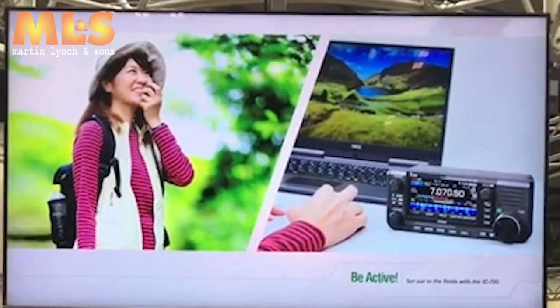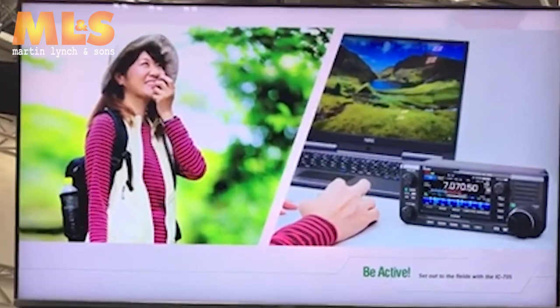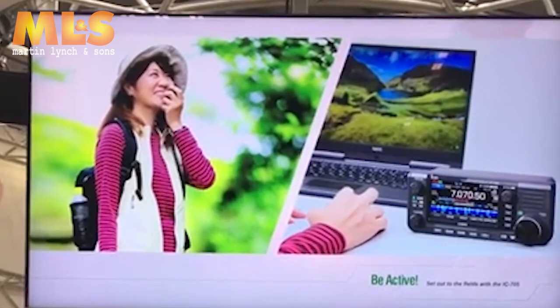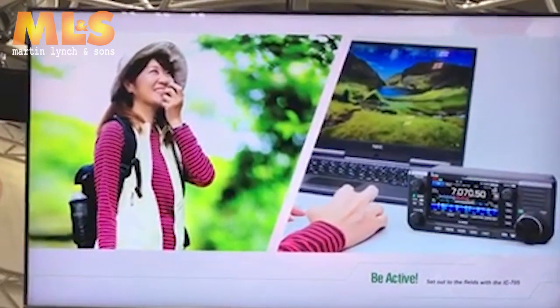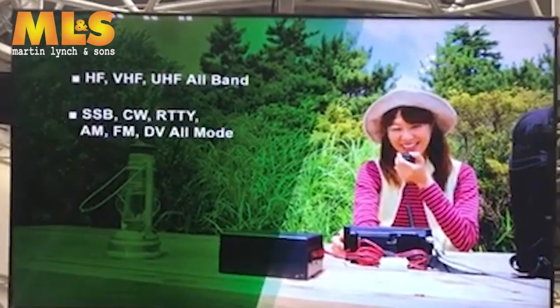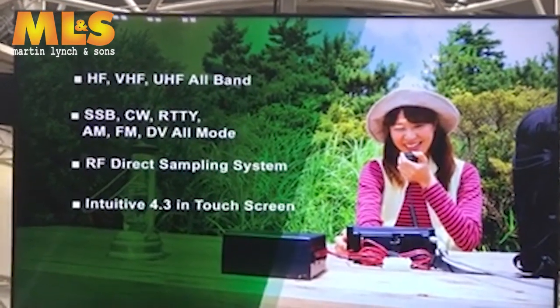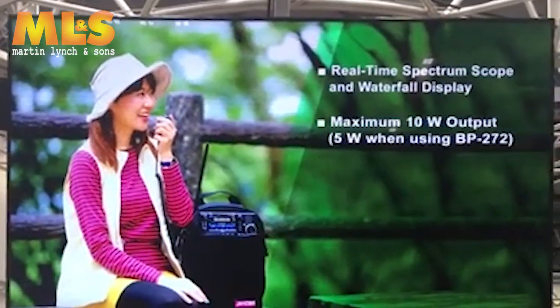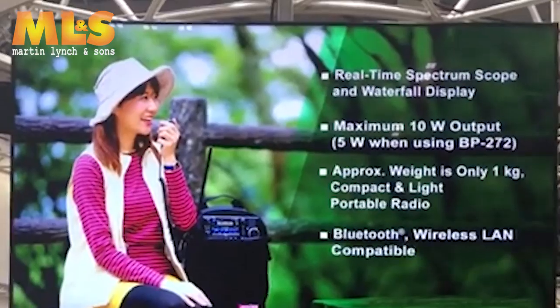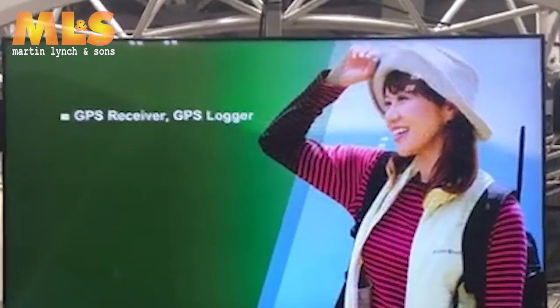It can be the first rig for beginner hams, but at the same time this can also be the second rig for experienced hams. To conclude this presentation, for those who love field operation, the IC-705 is the best radio ever. With its innovative performance functions and user interface, you can upgrade your conventional field operation.